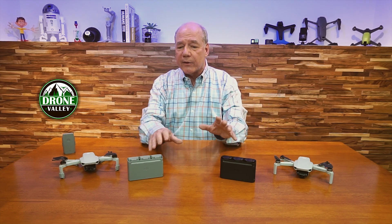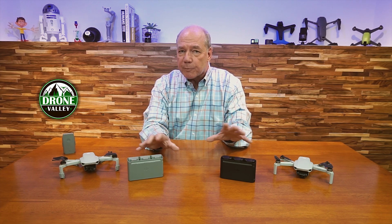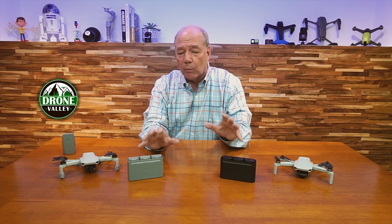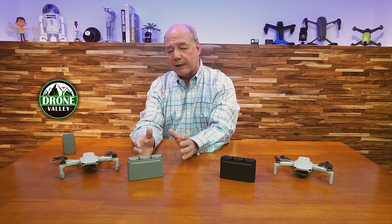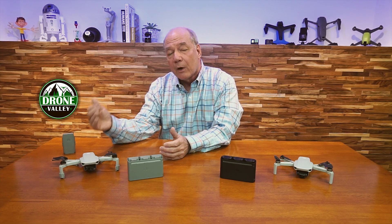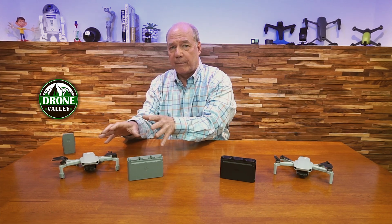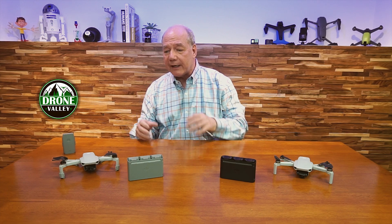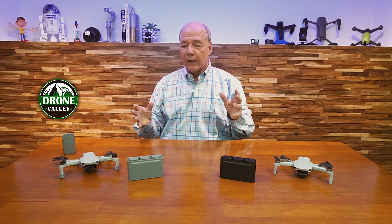When I get a lot of very similar questions, I can't just answer 500 emails — I'll be at the desk all day typing and never get outside and fly. So I thought, perfect time for a clip. It's spring time, there are a lot of new flyers out there, a lot of flyers that are new to LiPo technology. When I hear about a problem, I don't like to just parrot everybody else.